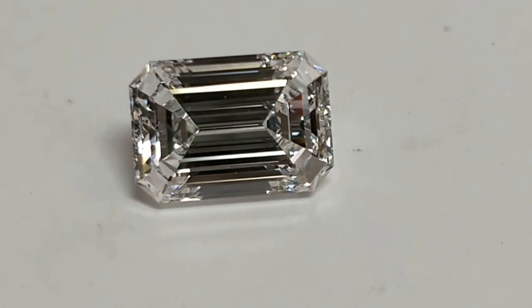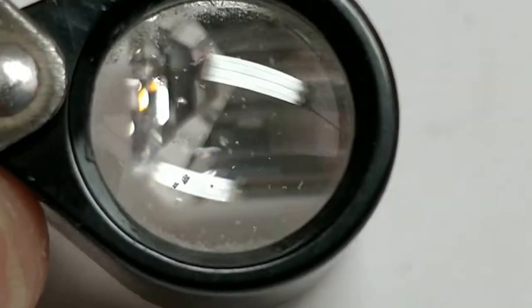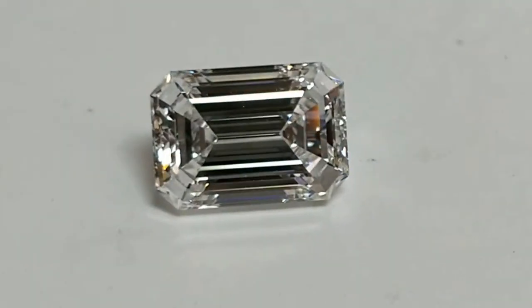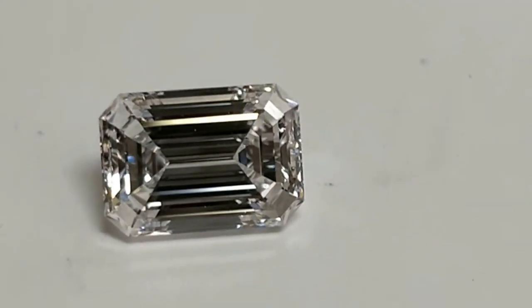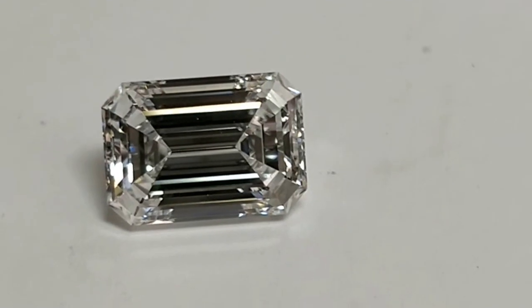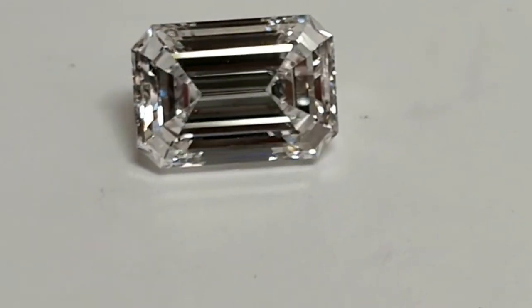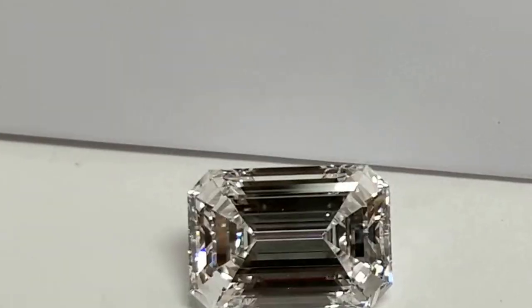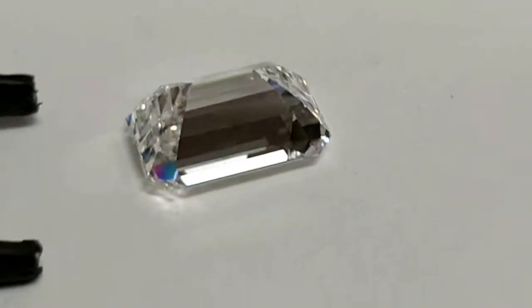But here you don't see inclusions so easily. My loupe is not so great, so excuse me for that. You can always have a VS1 clarity with a black crystal, white crystal, feather, or cloud — some visible to the naked eye, some not. Every diamond has a different kind of flaw pattern, which an expert inspects every time.